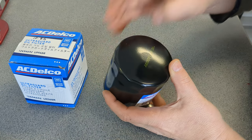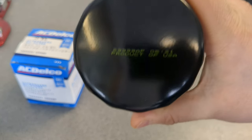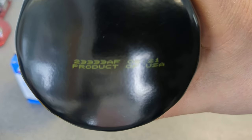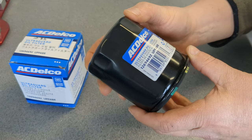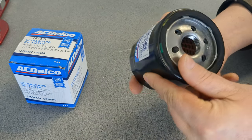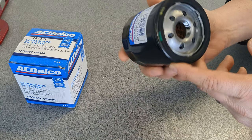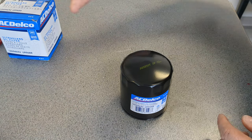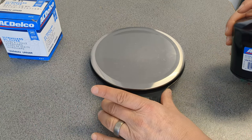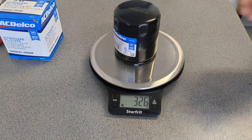That's a product of USA. Let me see if I can get that number in there — it's pretty hard to see. There's the date code. There is not a lot of information on this one, but I noticed the inside of this filter is definitely different than the other AC Delcos I did look at.